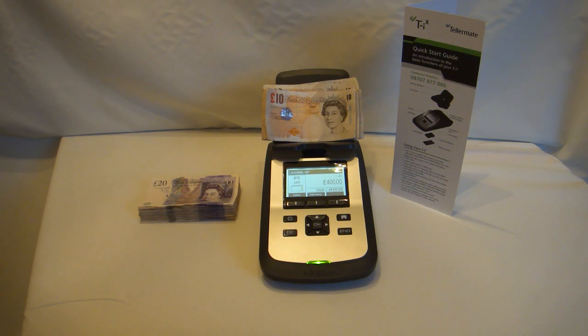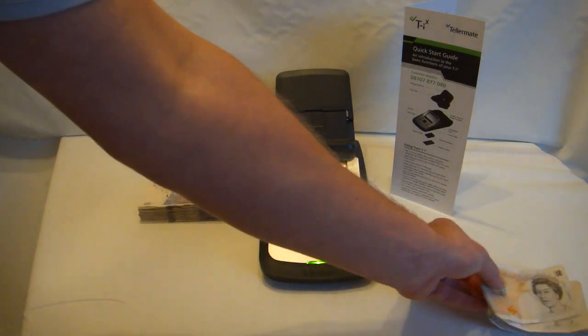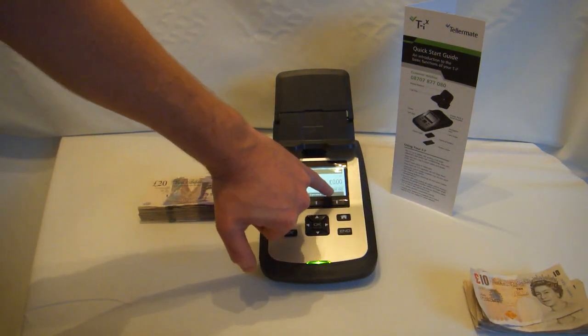It easily counts £400. When you've finished counting all notes of that denomination, remove them from the scale. It then adds them to the total £400.